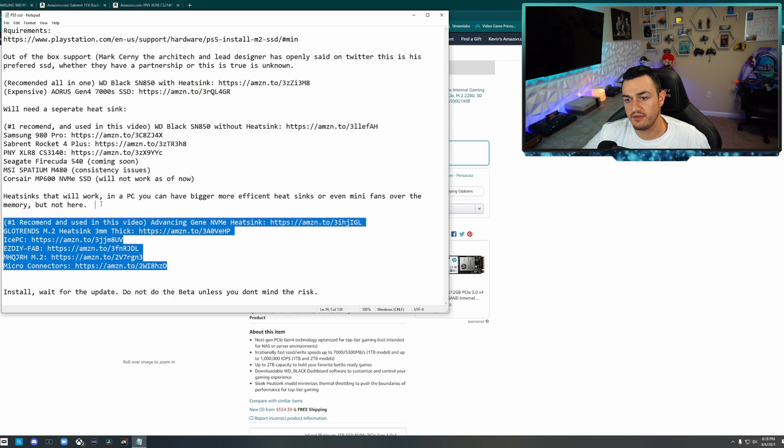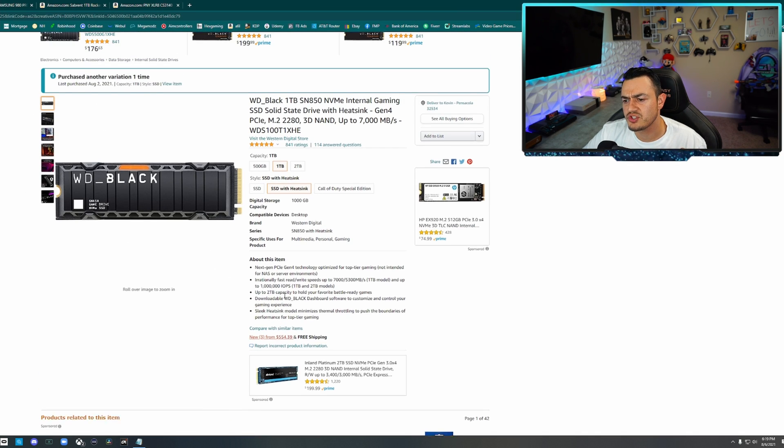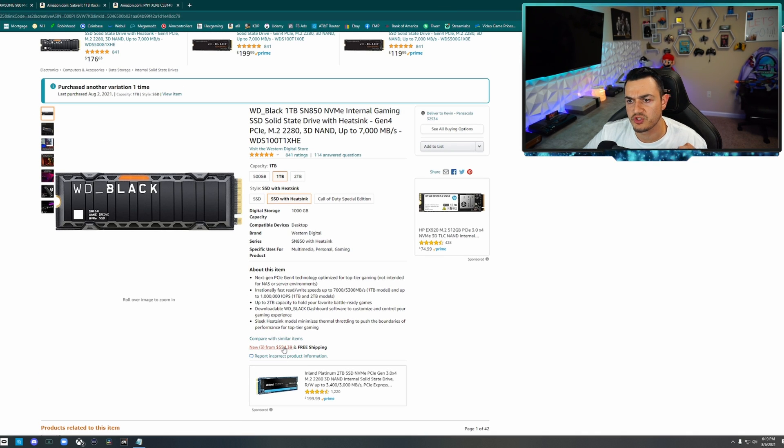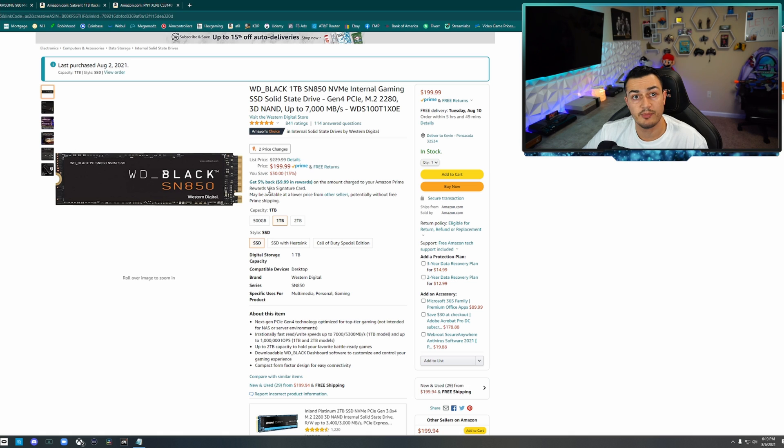I have some notes pulled up here, and the majority will be copied into the description below. There are two NVMe SSDs with out-of-the-box support, meaning they don't require you to install a heatsink separately. The one that Mark Cerny — head architect and lead designer of the PS5 — recommends is the WD Black SN850. However, his recommended version starts at $550. You're getting the exact same NVMe SSD memory, so we'll just manually add a heatsink for about $12 and save significantly.